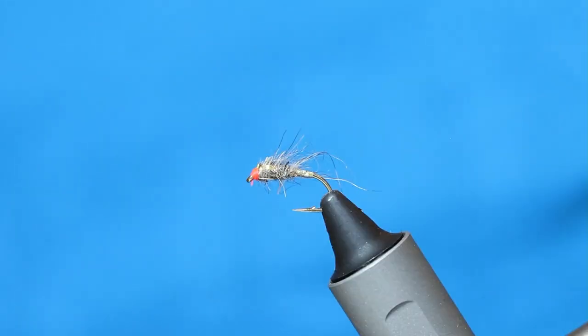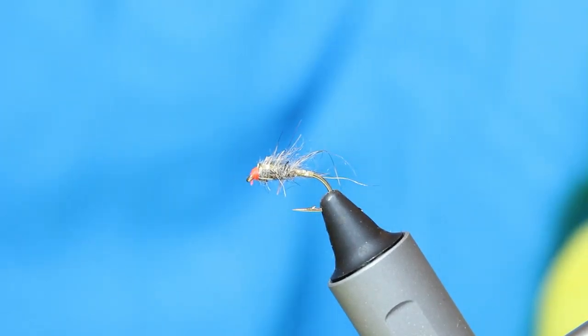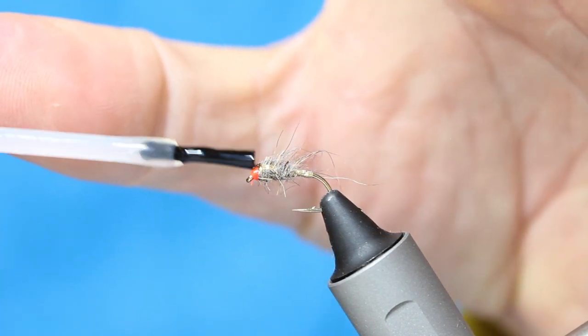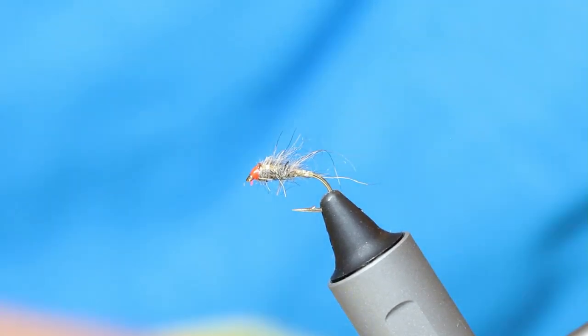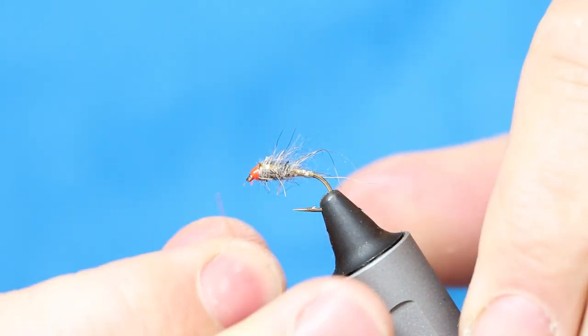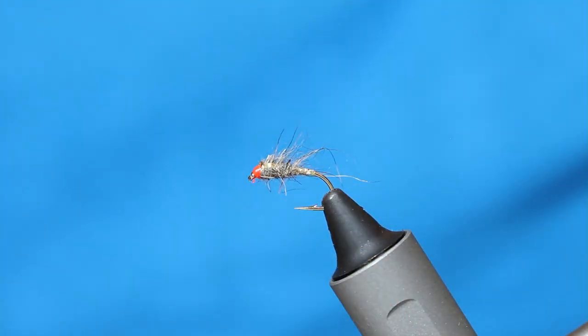So now just come in with a tiny little bit of varnish around the head area. If you feel that you've got any varnish in the eye there — which I think I maybe have — just come in with a little bit of wire and pull that through.